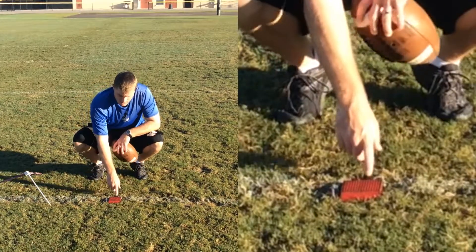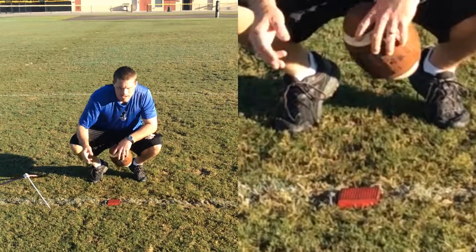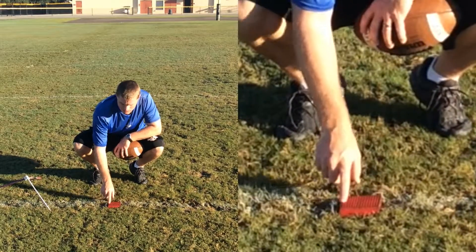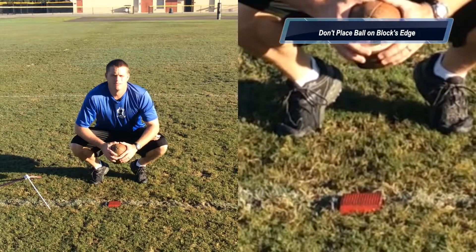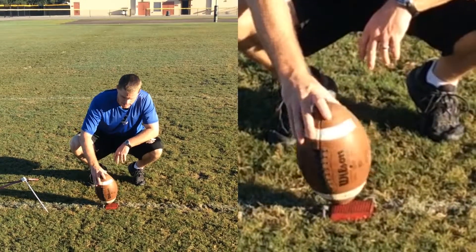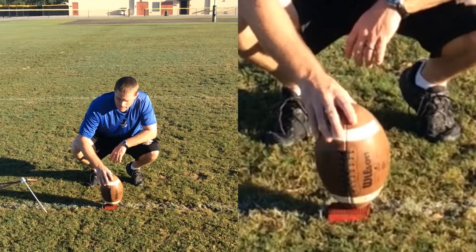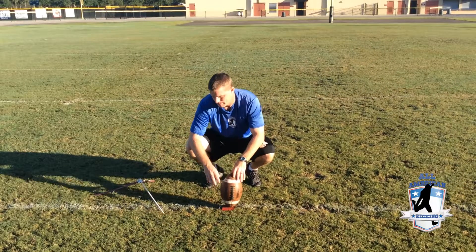When we're talking about a tee, if you like it here in the back left, if you like it in the top right, it really doesn't matter — it's more of a comfort thing. The one thing I will recommend is try to give yourself a half inch to an inch worth of breathing room from the edge of the tee. That's more so your holder doesn't mess you up when it's time to actually hold the ball. He thinks he's going to get it right there on the edge, but he accidentally misses and puts it on the ground. So always give your holder a little bit of breathing room so that if he misses left, right, up, or down, he's still going to hit that tee and still going to make you have a decent kick out of it.